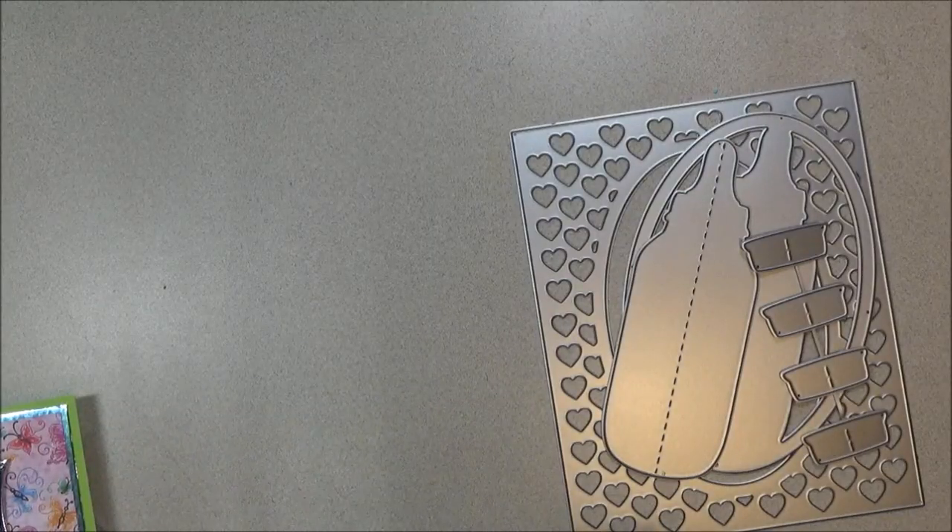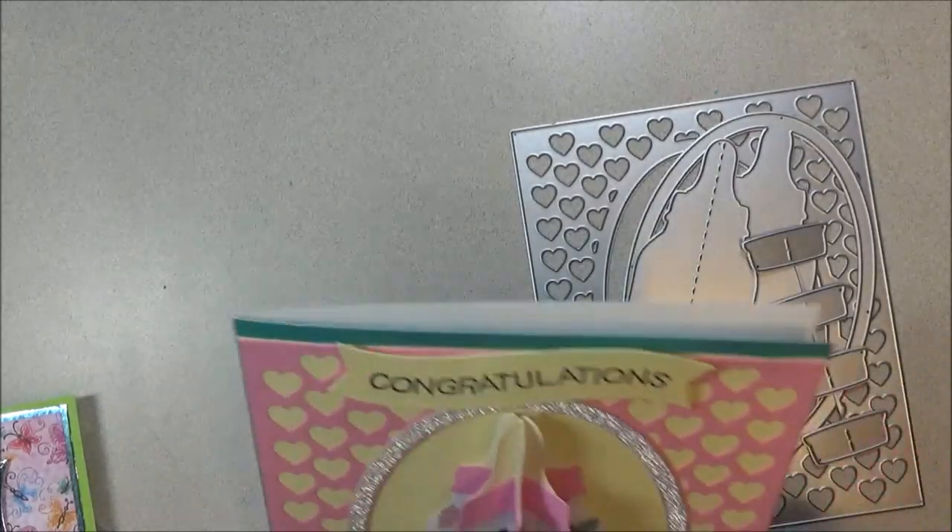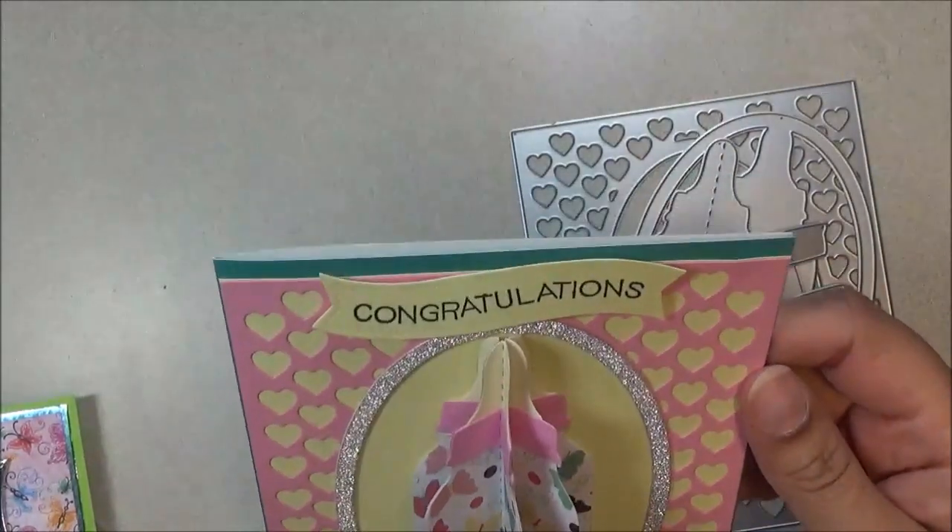Hi everyone, this is Shishi coming on to share an AliExpress haul. Today I have some cards and dies from a store called Make Life Fun Store, and these dies are designed by Nicole Silhouette here on YouTube.